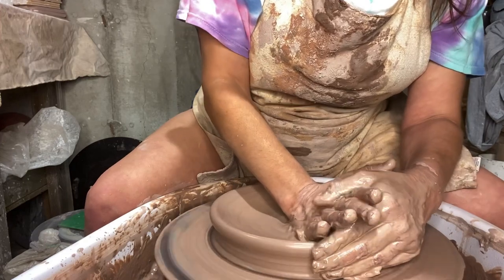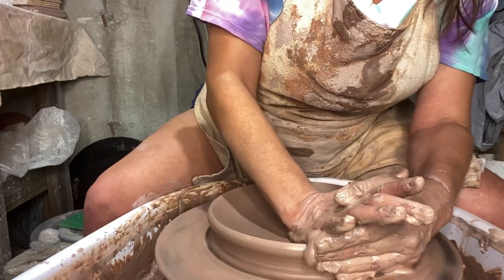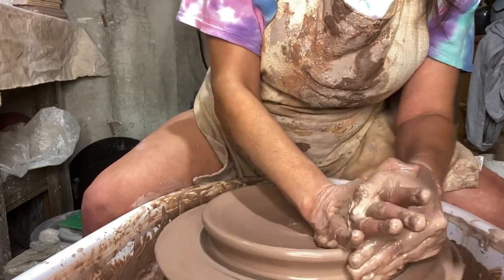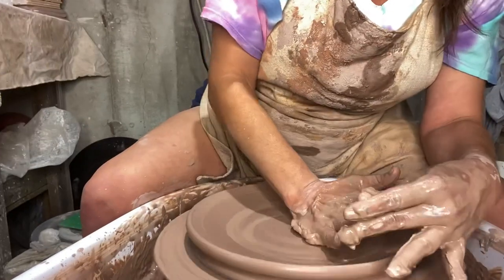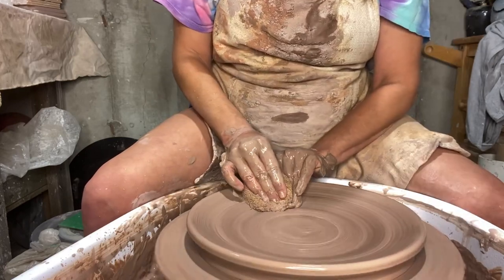I'm also checking the thickness with my needle tool as I go. I'm adding a lot of water to this technique because it requires that. I'm just kind of compressing and pushing and feeling the clay with my palm to make sure there aren't any lumps or anything.